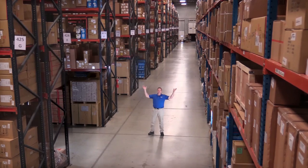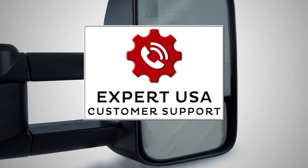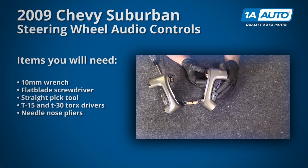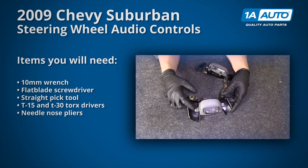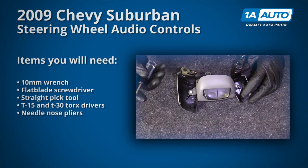Hi, I'm Mike from 1A Auto. We've been selling auto parts for over 30 years. In this video, we'll be removing and reinstalling the steering wheel audio switches in a 2009 Chevy Suburban. If you need parts for your vehicle, click the link in the description and head over to 1aauto.com.